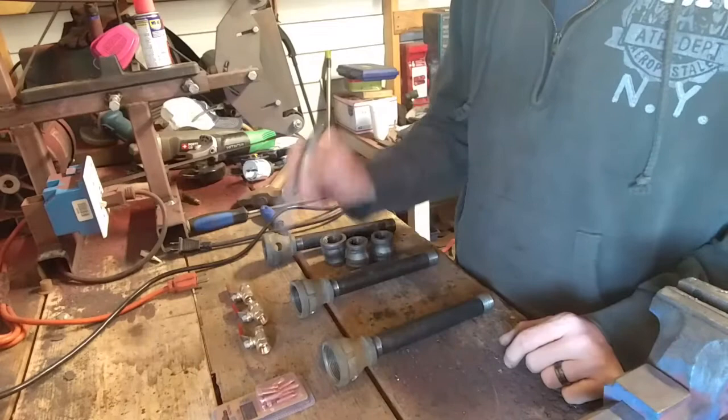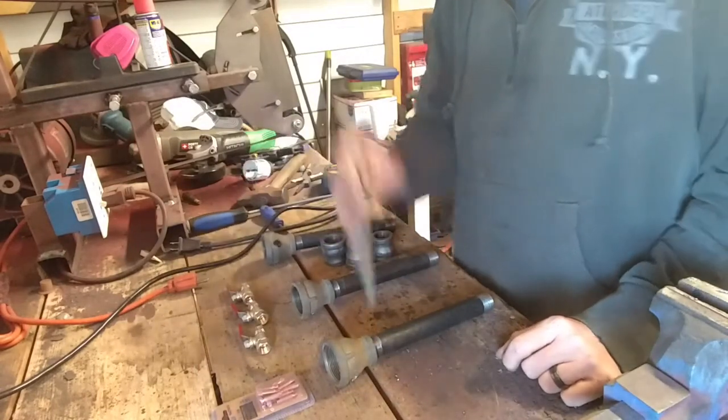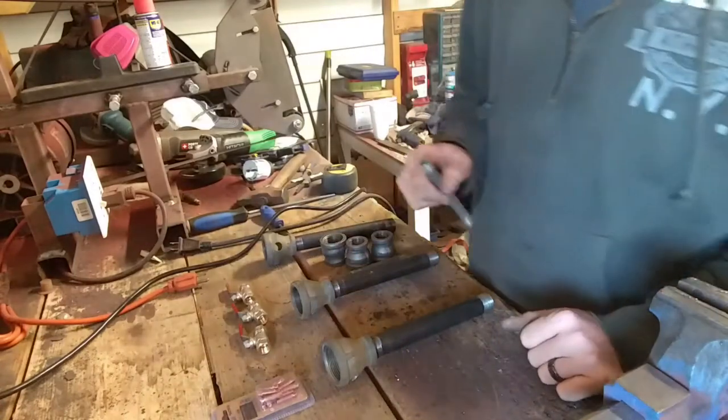So the layout will be: valve, burner, valve, burner, valve, burner - and there's a cap on the end here. The line to the regulator will come off the front side here.